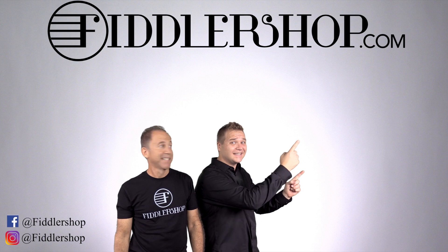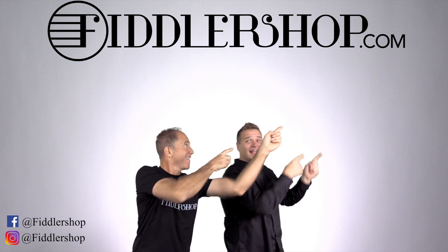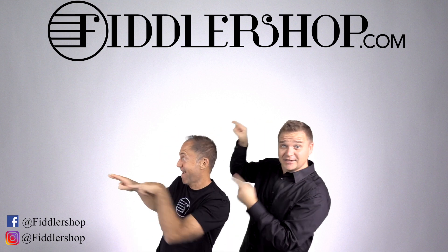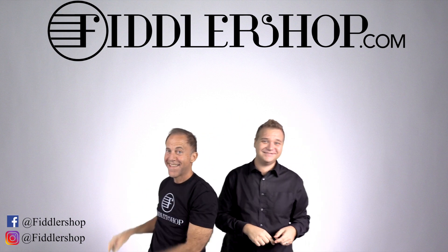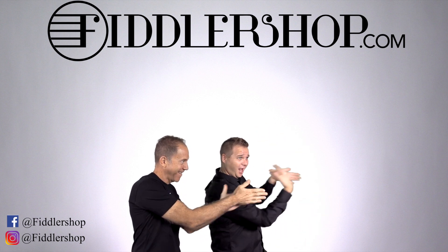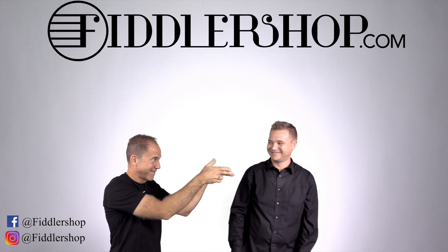If you want to buy this product, just click it right up here — right there. We would also love it if you subscribe to our channel so we can keep in touch — it's right over there. And if you want to learn more about us, click right here. Bye, FiddleShop.